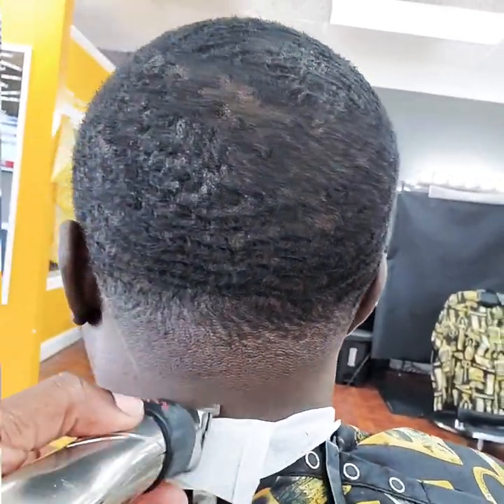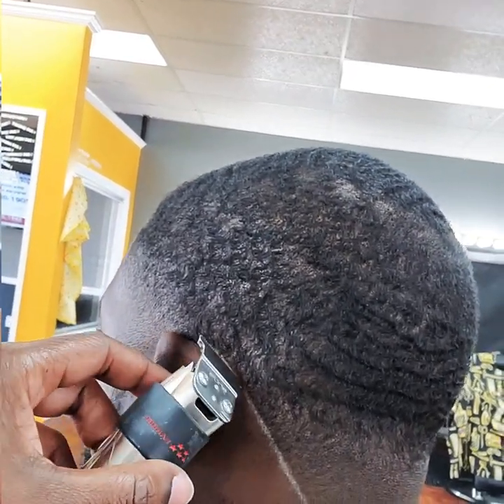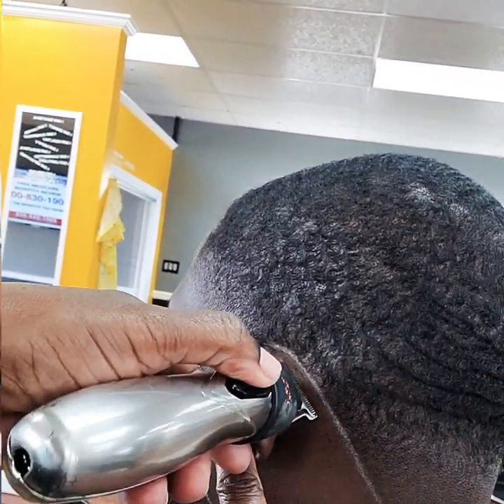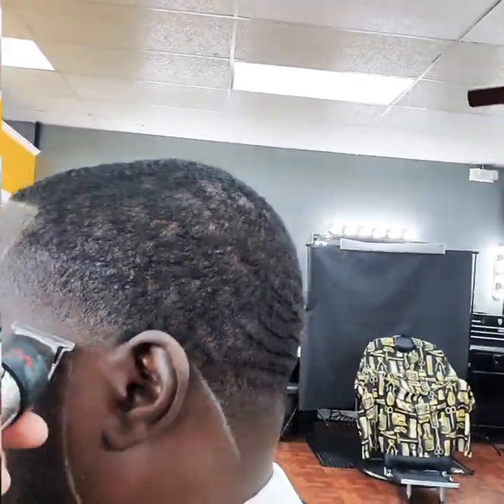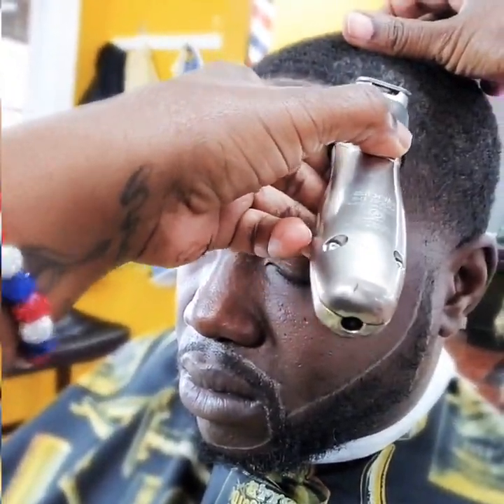This haircut isn't finished, therefore you will see unblended areas in his fade. I will polish him up after the tutorial — just stay focused on making sure you get your lines straight. At the end of this video I will show the products needed.